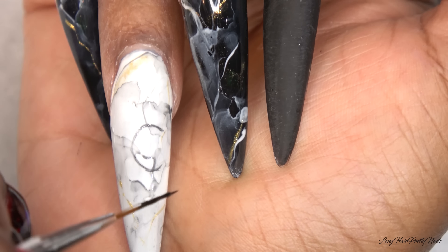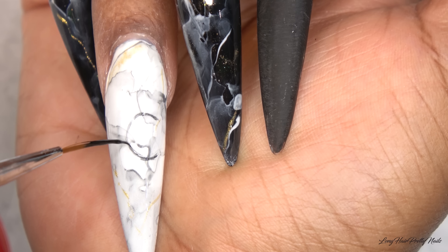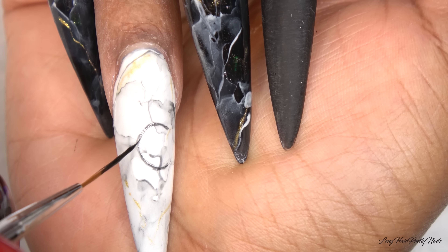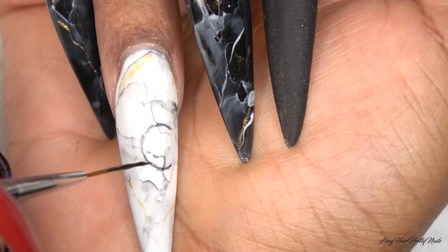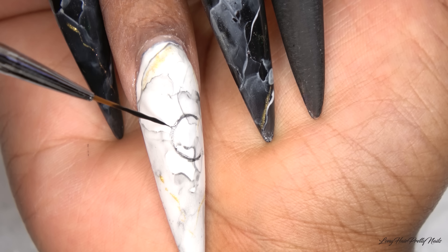I just sped this part up so you guys can see how I work in its entirety. It's not perfect, but it gets done. And like I said, if you mess up on an area, just wipe it off and do it again.